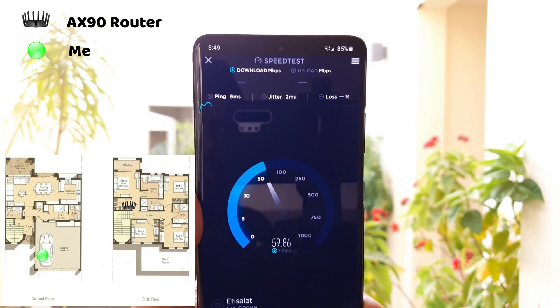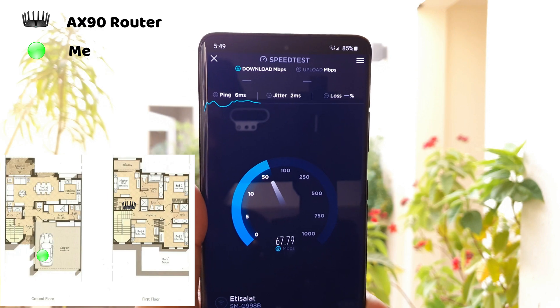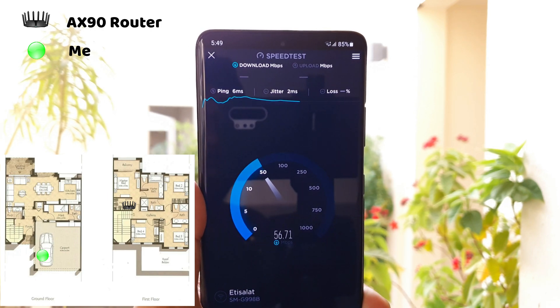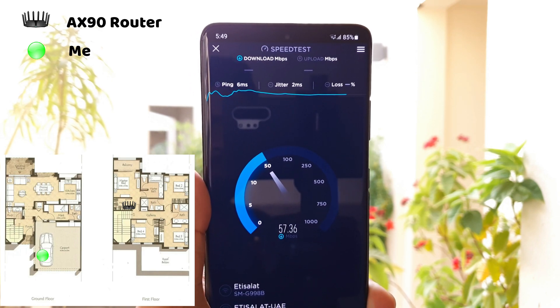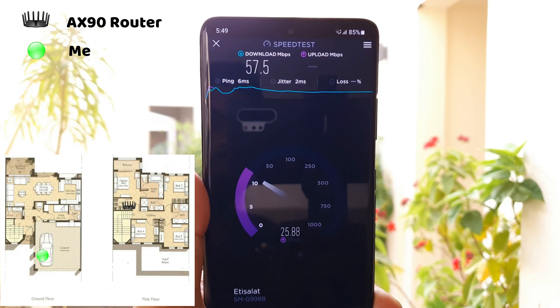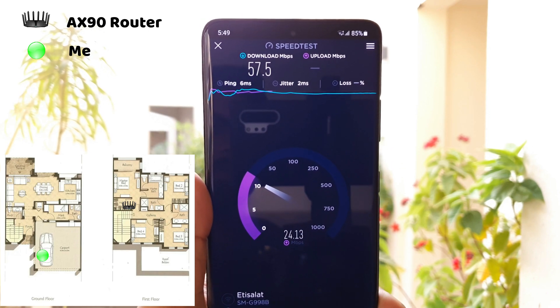Now the outside. The speed is still decent. Normally, I wouldn't get any network coverage from previous routers outside. Do note that only one router is running and it is far from where I am, and no extender or second router was used. Therefore, this router is strong enough and does indeed provide network coverage around the house.